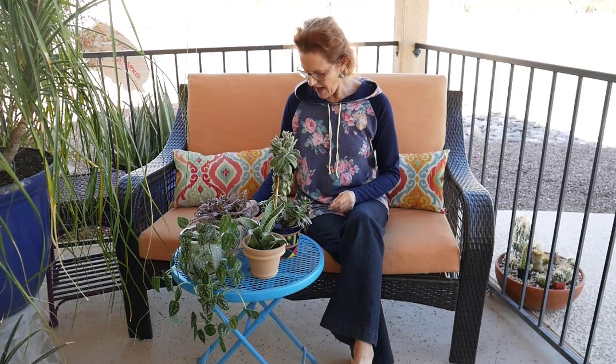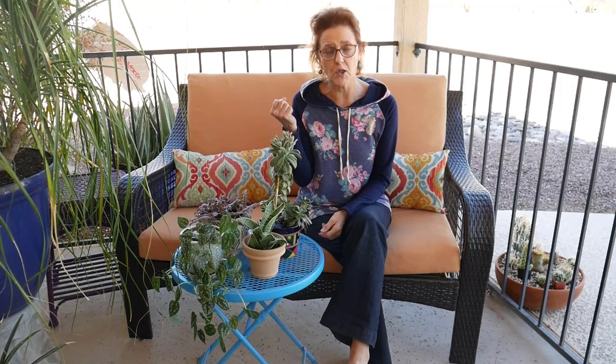Shop at a specialty or independent nursery if you can. They usually have somebody knowledgeable in houseplants who handles all the buying. For instance, I used to work at Berkeley Horticultural Nursery in Berkeley, California. There was somebody who handled all the houseplants in the greenhouse — he did all the buying and would usually be there to answer questions. That's what a good specialty nursery will have, so you can ask questions and get guidance from someone with experience.